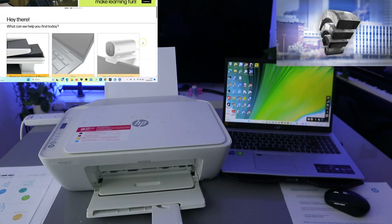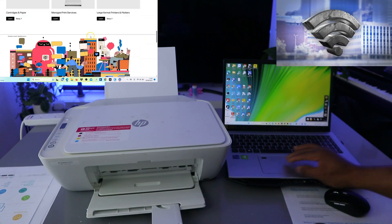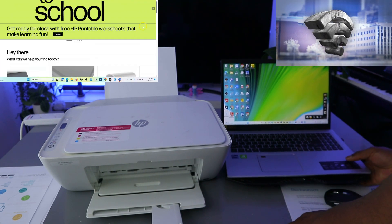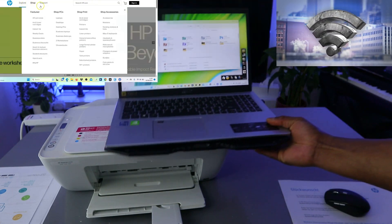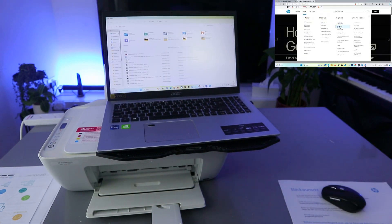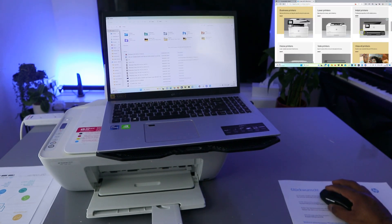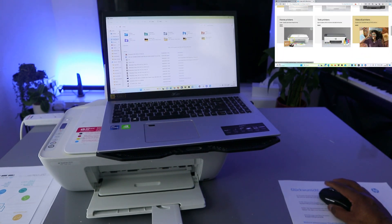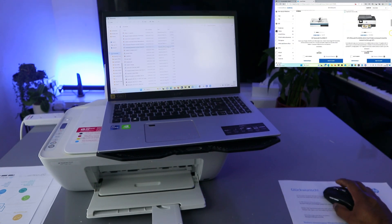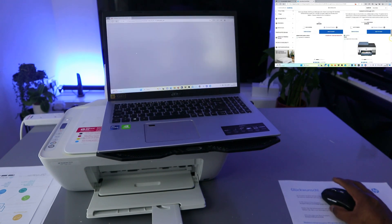To print your document from your computer to this printer, we need to go to File. So go to your computer, select File — these are my files. Go to the Documents folder; these are documents saved on my drive. You need to select the particular document you want to print out.